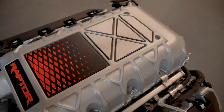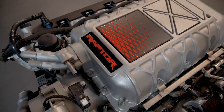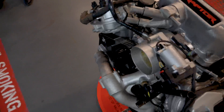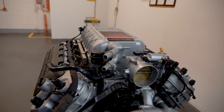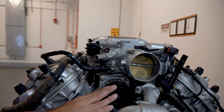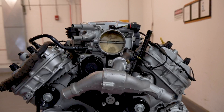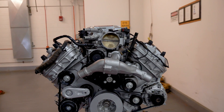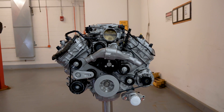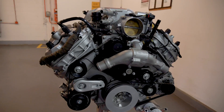We can start at the top of the unit and kind of work our way down. There is unique badging and a Raptor designation on the supercharger lid for this specific application. The main functional difference in the supercharger assembly is we changed the pulley to a smaller diameter to get a better torque curve and performance response for the Raptor truck application, and to better match the powertrain lineup with the automatic transmission. That's a big change for this application.